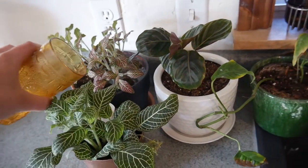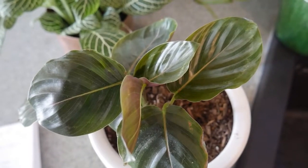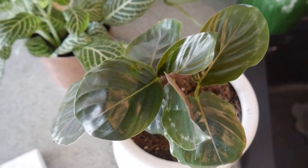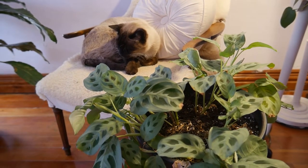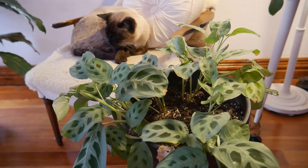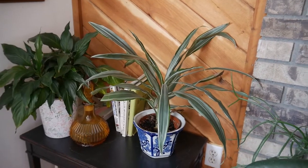My medallion Calathea or Maranta over there loves being near the sink because Calatheas, Marantas, and Stromanthes don't like a lot of chemicals in their water. They like filtered water basically. But I don't actually find that's completely necessary. I have a Calathea upstairs in my bedroom that I don't always give filtered water — sometimes only every other watering or less than that. So it's not really that big of a deal for my water in my area, even though we do have chloramine and fluoride in our water. I don't feel like it bothers them. Same with my Drosenias — they're supposed to like filtered water, but they don't seem to mind.